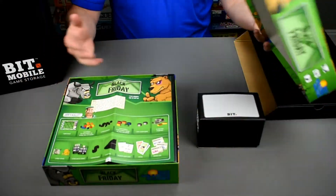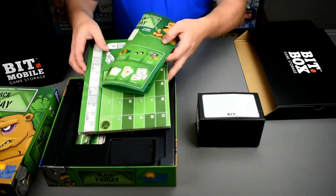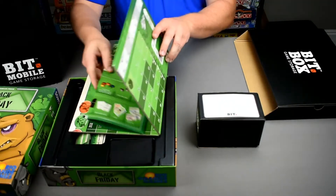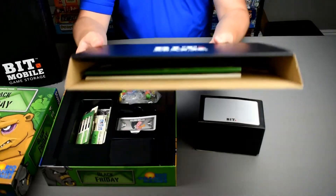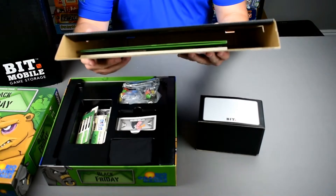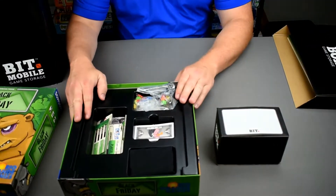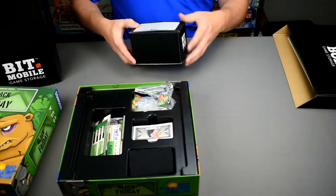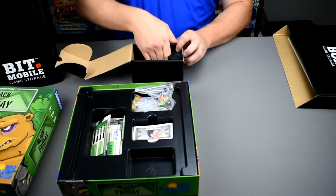Let's see if we can still save some space with Black Friday. First thing we're going to do is take the rules, tuck it right inside the board for protection, and into the board sleeve — plenty of room there for more boards from more games inside the board sleeve. When you see an insert like this, you know they're aggressively wasting your storage space.